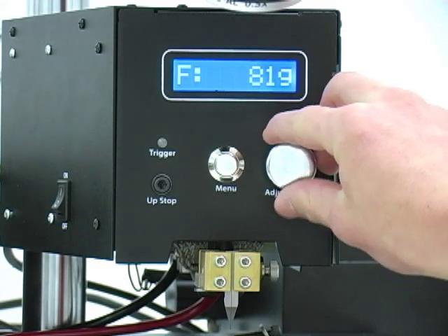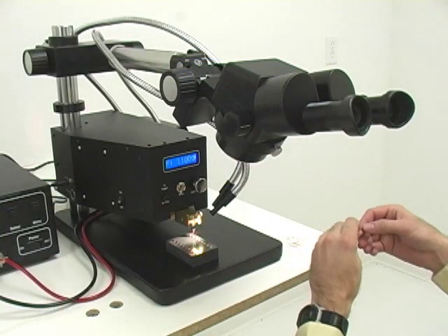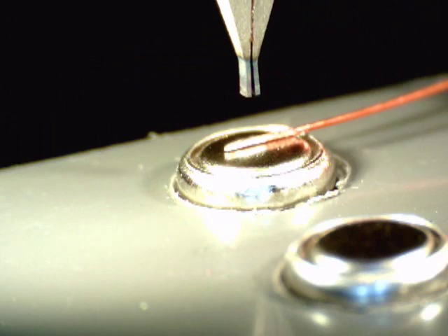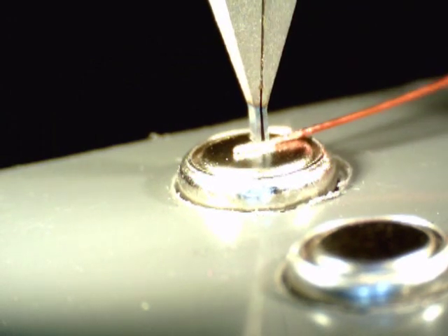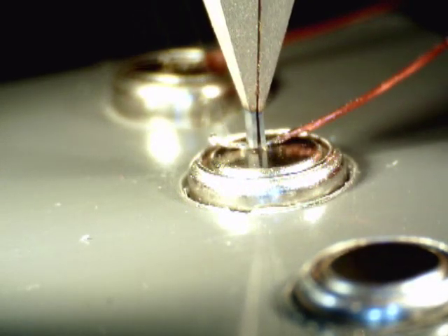Fine control over weld pressure down to 1 gram allows many unusual combinations of materials to be welded. In this example, the MWH-1000M foot actuated micro weld head is being used with the AC-1015 1.5 kVA welder.